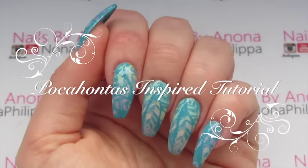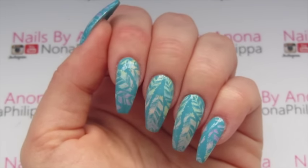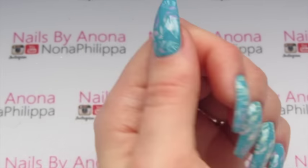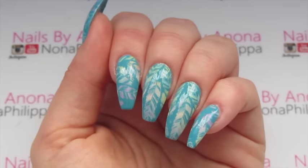Hi guys and welcome to today's video. We're going to be doing another Disney princess inspired stamping manicure, and the princess of choice today is Pocahontas. I've done these feathered tie-dye nails over a turquoise base. I got the idea from her song 'Colours of the Wind' — I love that bit where they do the wind in the film with all the different coloured feathers and leaves. So this is kind of inspired by that song. If you want to find out how I did these tie-dye effect feathers, just stay tuned.